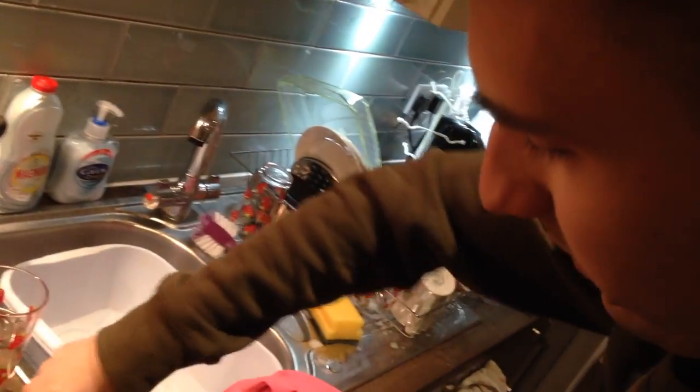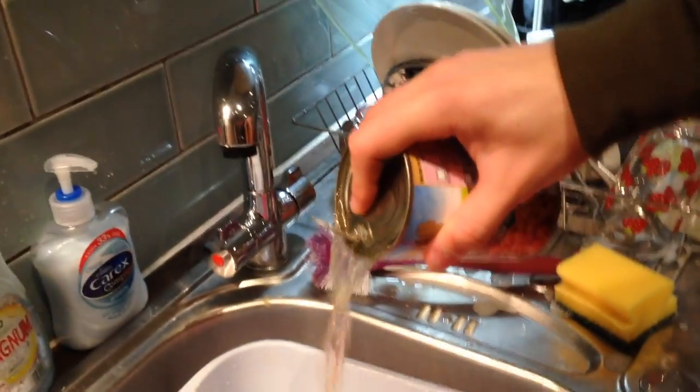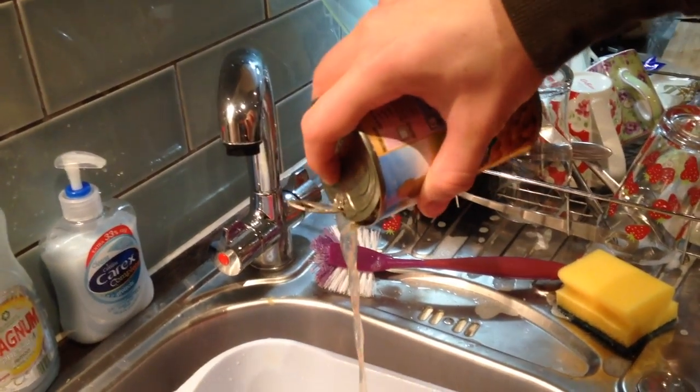Drain the chickpeas — the smell of that water is horrible, it's pouring out.